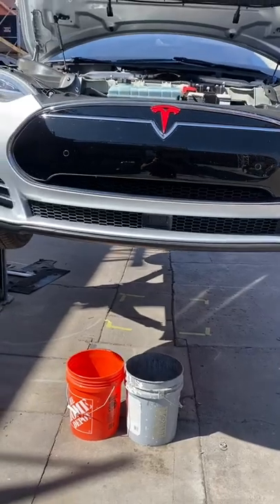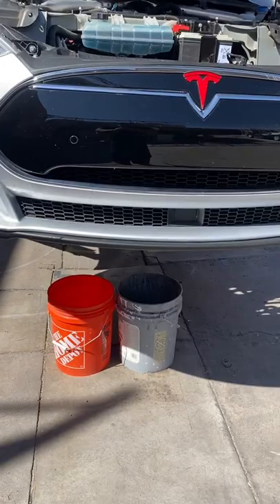We're trying to figure out why this coolant won't drain. We've disconnected both hoses, but nothing's coming out. So we began to troubleshoot.